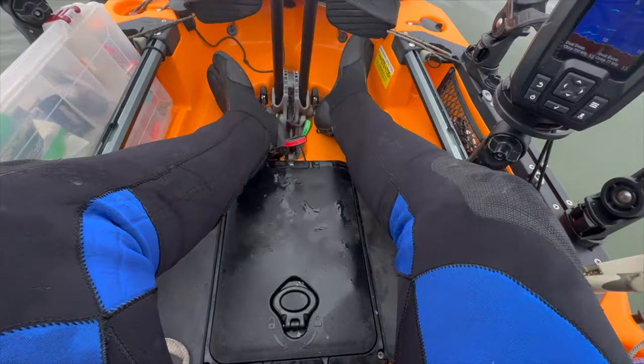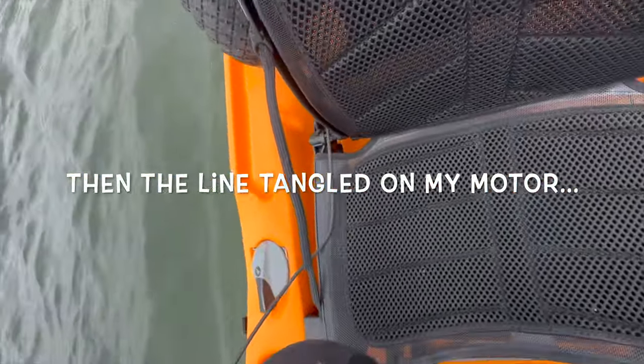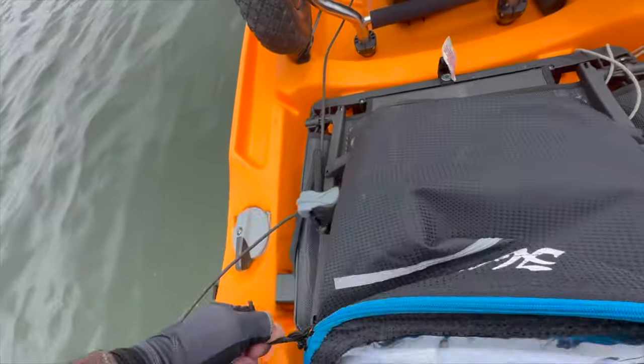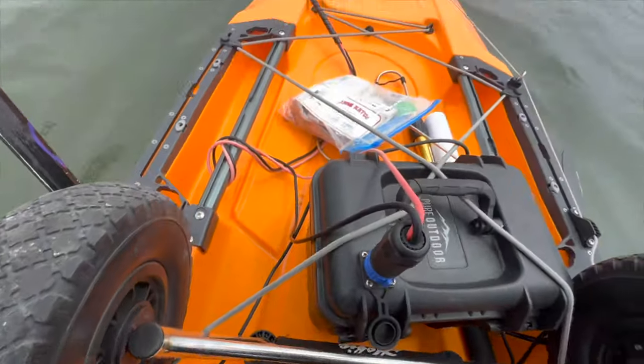Now what I need is live bait. Somehow I caught a smelt with literally just a treble hook floating around in the water. This is gonna be a really bad idea, but I'm full of bad ideas.